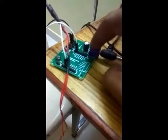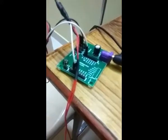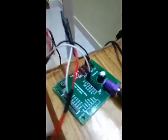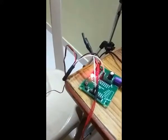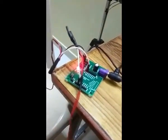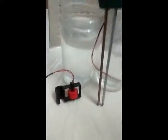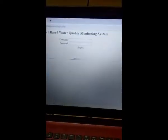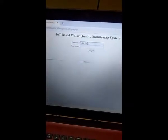Just connect the adapter into this port. We have already set the hotspot and opened the application. Now our work is just to switch on the adapter. This is a red light indication. We need to check if the hotspot is connected. Once the hotspot is connected, automatically the remaining things will be done. Place the water level sensor into the water. We have a URL here. Once you place the URL into the web browser, you get a login screen.